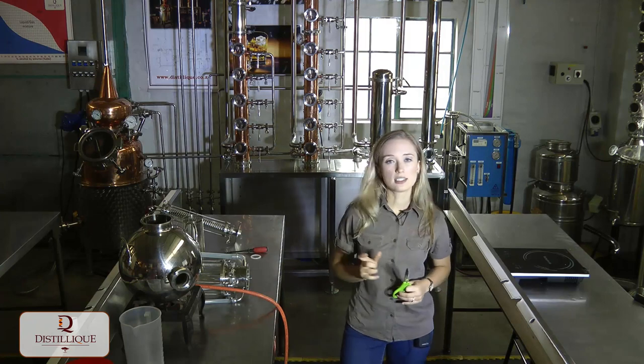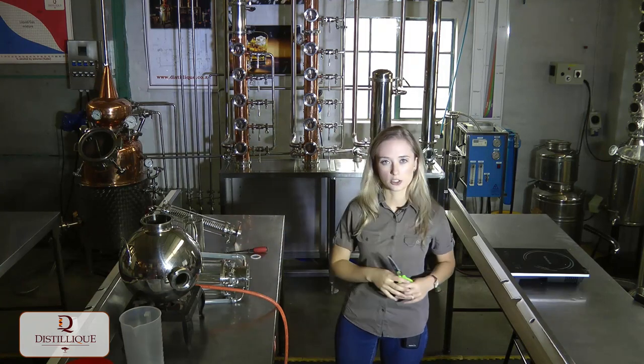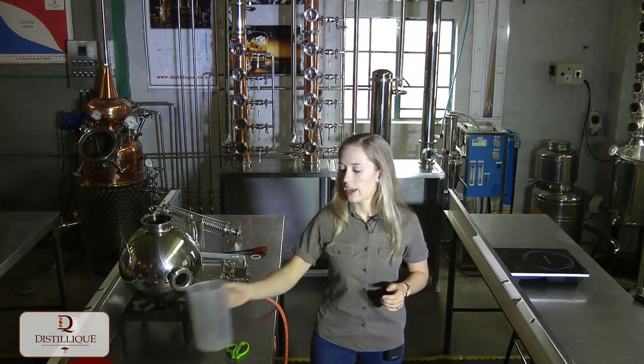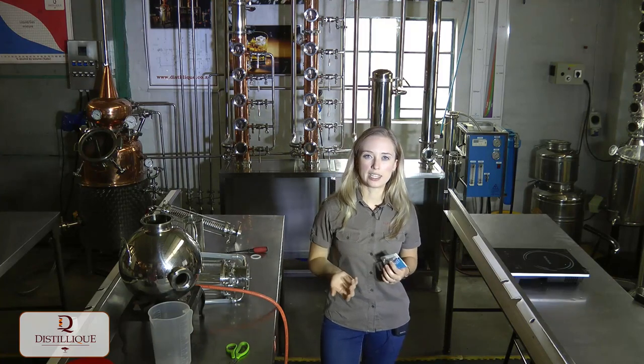I'm also going to need scissors — I've already adjusted my tube lengths but I'll explain how to do that shortly. I'll also need a beaker for measuring out the solvent, and some hose clamps to secure the hoses and prevent any leaks.